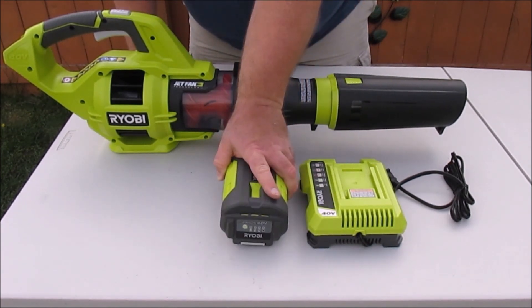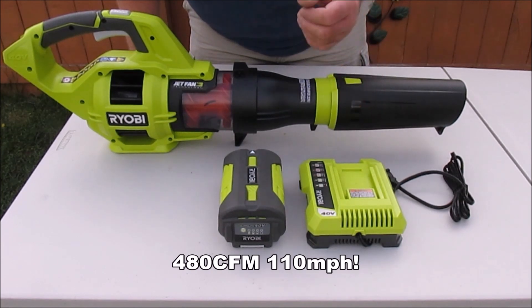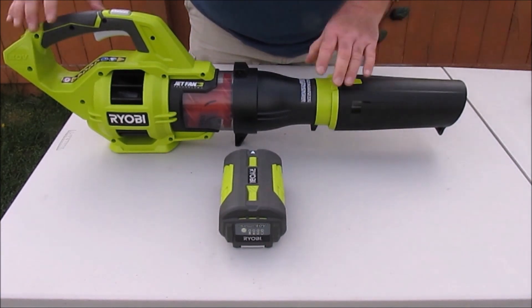If you have any of Ryobi's 40-volt tools, this battery pack will work. They make all kinds of cool things — lawn mowers, string trimmers, rototillers, even snow blowers will work just fine with that and their automatic charger.